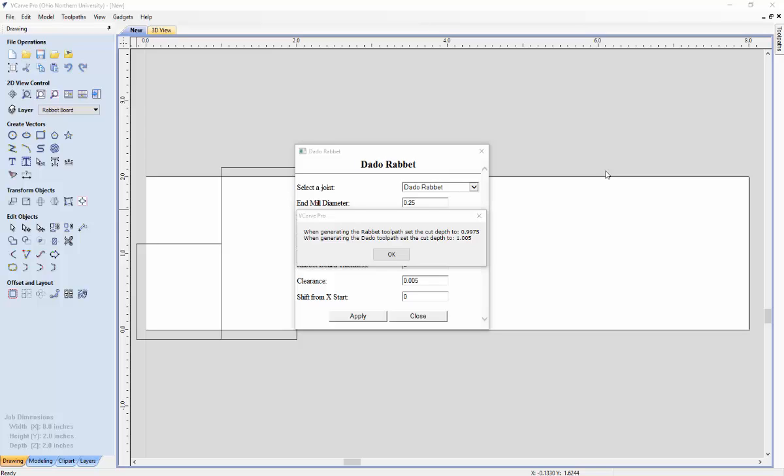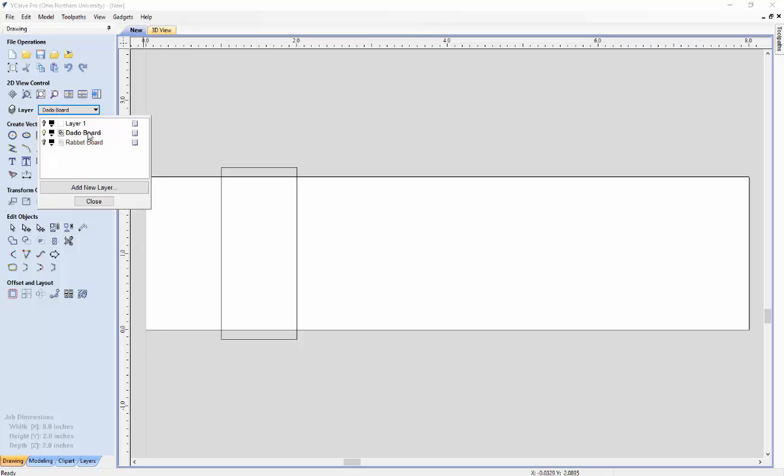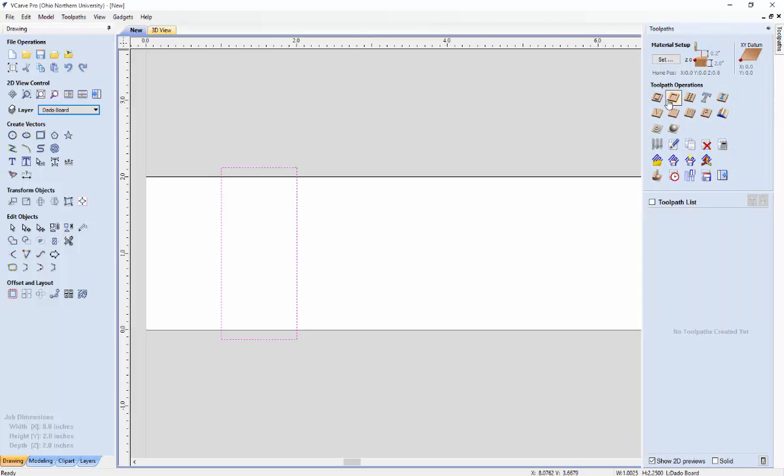If you want more information on how these tool paths are calculated, you can visit our website. After taking note of the cut depths, close this message box and hit close on the user interface. We are going to create the Dado board's tool path first, so get rid of layer 1 and the rabbit board and focus on the Dado board. Select the cut area for the Dado board by dragging your mouse to highlight over it, or hitting Control A.